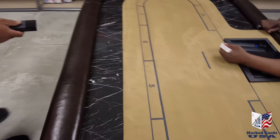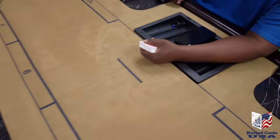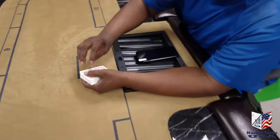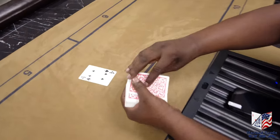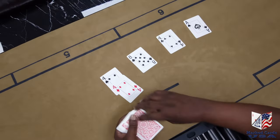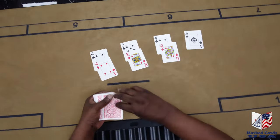So now we're going to show you how accurate this technology is. We're going to deal the cards — Texas Hold'em, four players. The winning hand is two, one. Player two is going to have the best hand. Player one is going to have the second best hand.